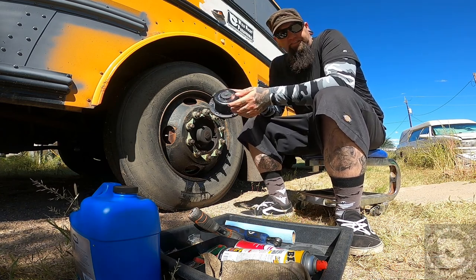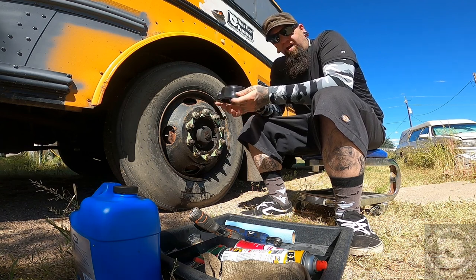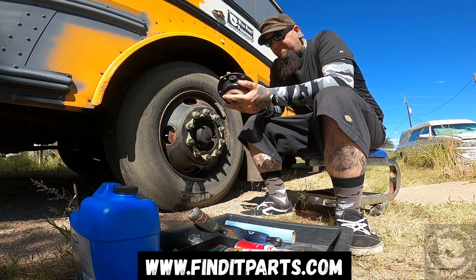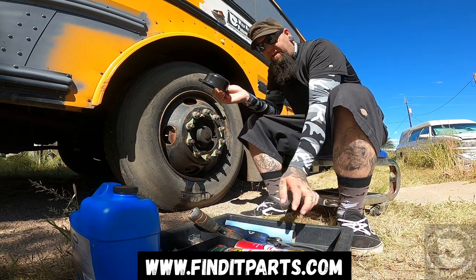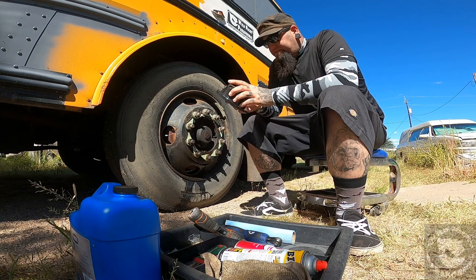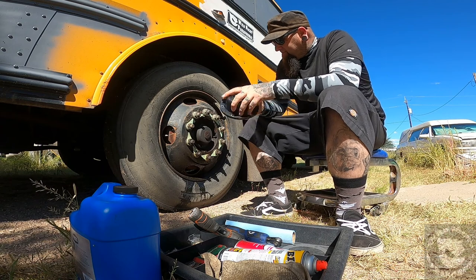I found this from a company out in Los Angeles, California — it's called finditparts.com. I'll put the web address on the screen. They sent me the housing, the new seal, and all new bolts for it, and shipped it out pretty quickly.